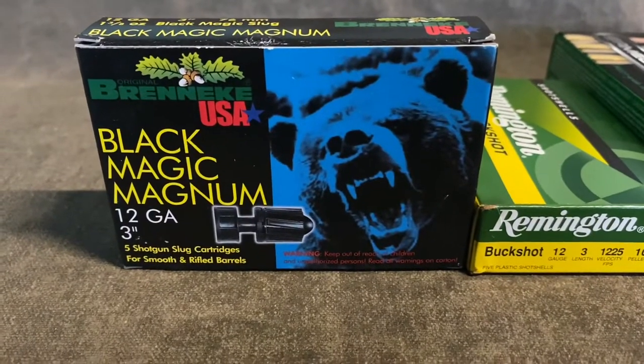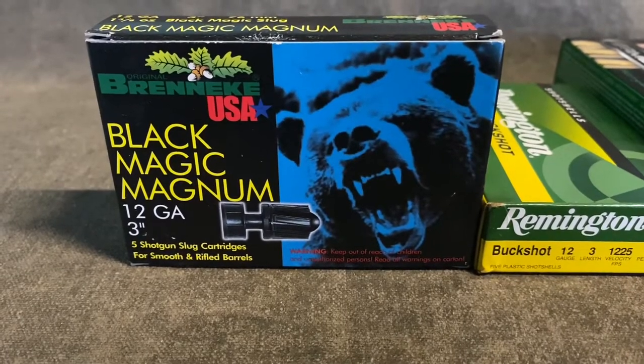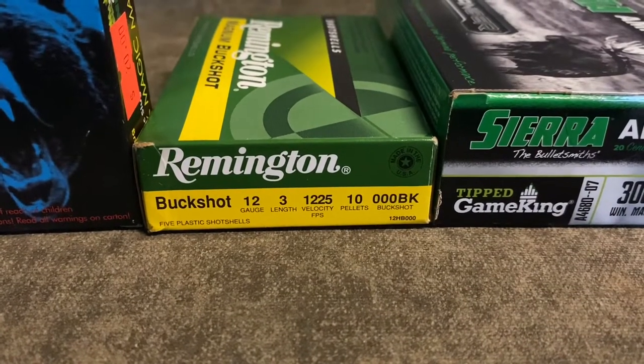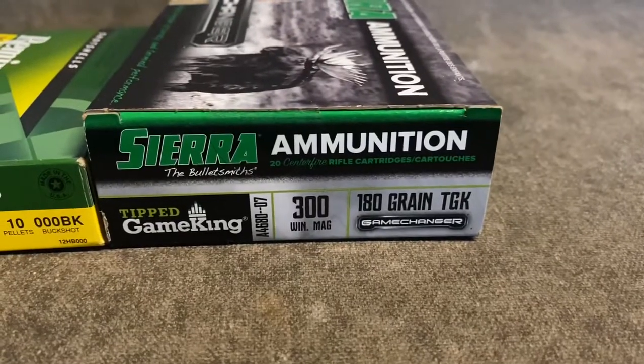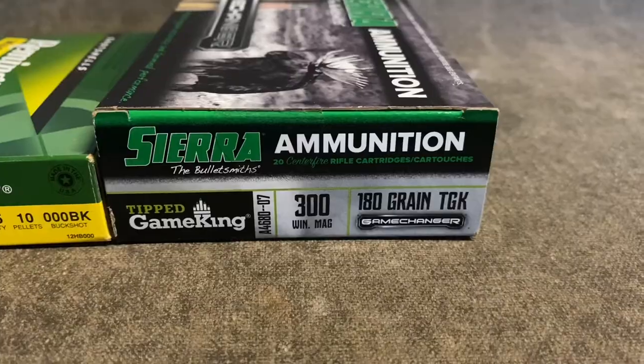Here we go — we're gonna do a recoil comparison: a three-inch magnum slug 12-gauge versus three-inch magnum triple-oh buckshot, which is bigger than double-oh, and 180-grain 300 Win Mag. Let's go.